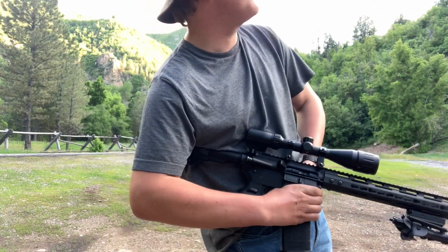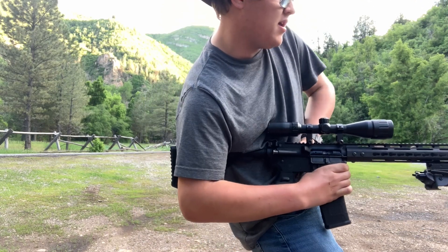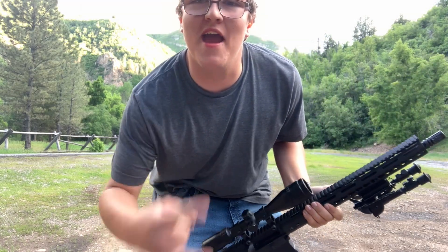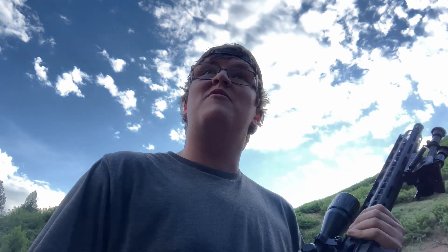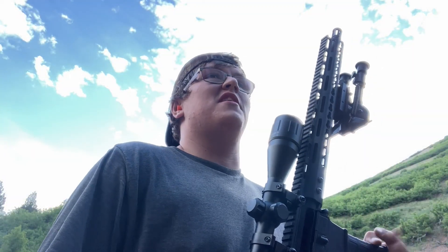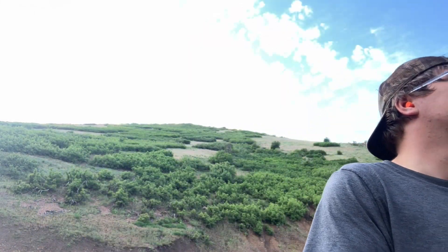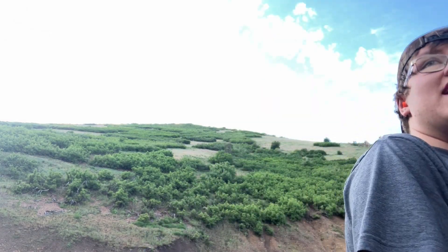Hold it up at a good angle, get your thumb looped in well, take it off safe — and freedom ring, baby! Oh man, I wish I had more bullets in there, that was sick. One of these days I'll come back with a full magazine — that'll cost me roughly 15 bucks. But we'll come back with a full magazine and do that another day. I only have seven today. It's called the belt loop trick, and it's freaking fun.